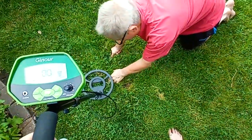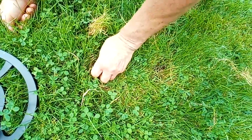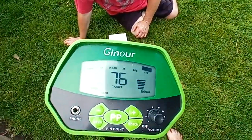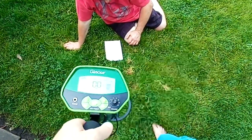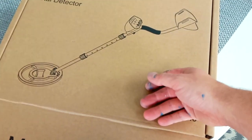Oh look at that, we found it! There it goes — 76, that's right there. Wow, so give her her earring back. Okay, so if you're looking for gold, metal, or silver, or you're just retired and want something fun to do, then a metal detector is something for you.